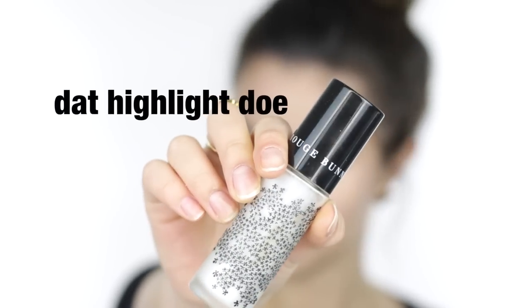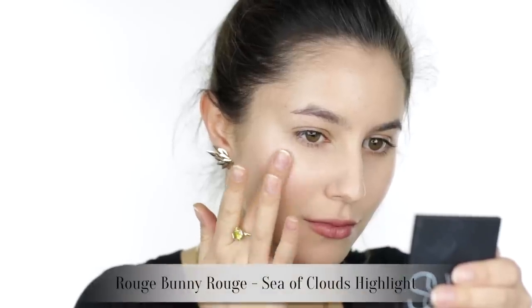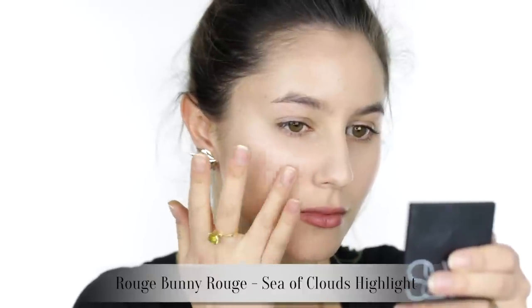Rouge Bunny Rouge Sea of Clouds — this highlight makes the Merry Luminizer look like child's play. It is intense, so much so that I'm mixing a dot with the leftover foundation on the back of my hand just to dilute it a bit, then dabbing on the high points of the face and making sure to blend those edges really well. Hopefully you can see the gloss on my cheekbones — the highlight is so epic, and that, my friends, is strobing. Congratulations, we did it.